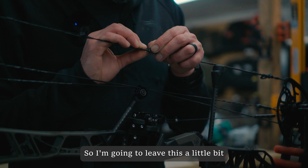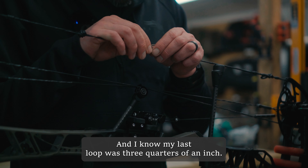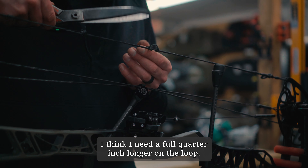I'm going to leave this a little bit looser than my last loop. My last loop was three quarters of an inch, so I'm going to try to get this one up to a full inch — I think I need a full quarter inch longer on the loop.